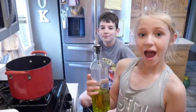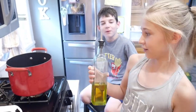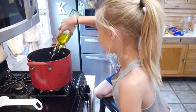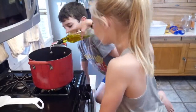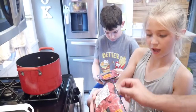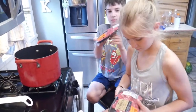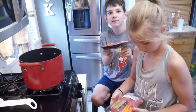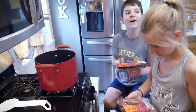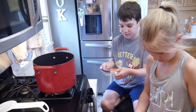The first step is add three tablespoons of olive oil. Let's just improvise. And next we have to add the stew meat. Which coincidentally is called stew meat.